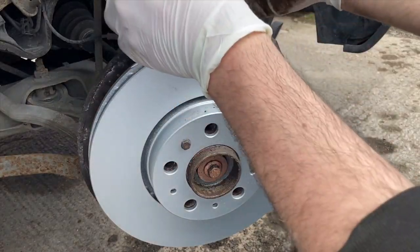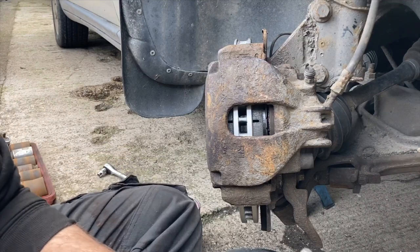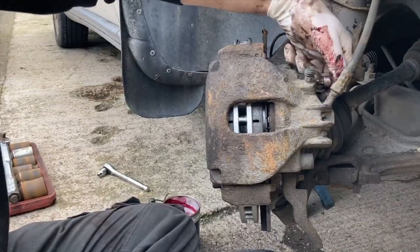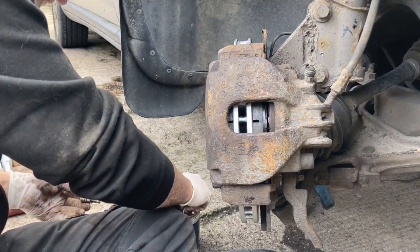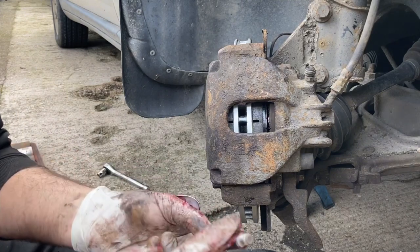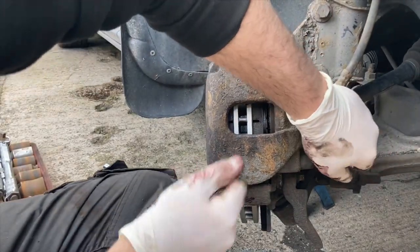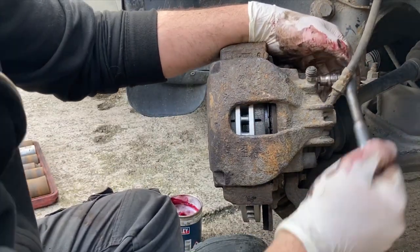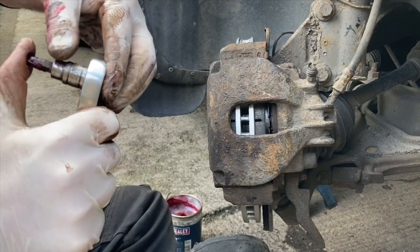Now we can just drop in our pad on this side here, then drop our caliper down over the top — easy peasy. I strongly recommend using a grease that is friendly with rubber. Obviously before you grease the slide pins you also want to give them a clean up as well. Just nip those up and then we'll torque these down.